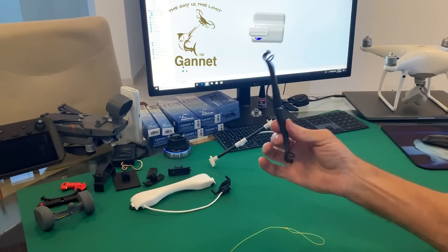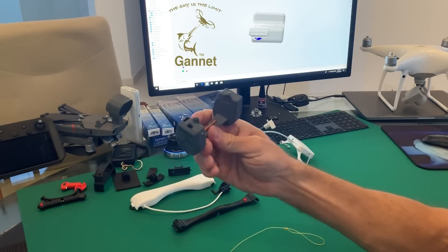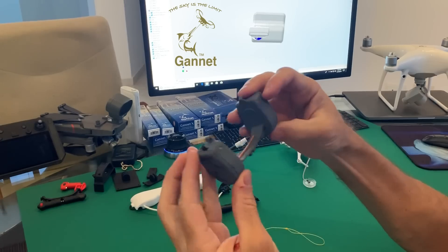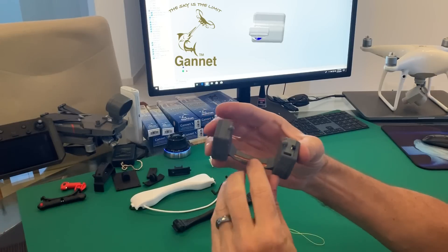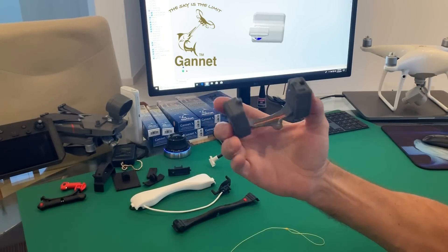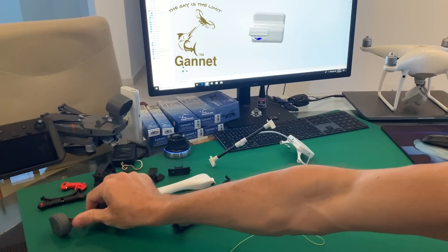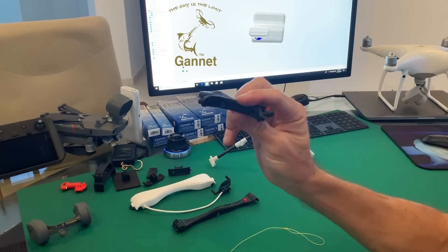Now these are all for the Phantom drones, but we've also done a similar thing for the Mavic. This is a Mavic 2 release — same as the Phantom releases, it works off a light sensor, so lights on when it's closed, lights off and it drops the load.